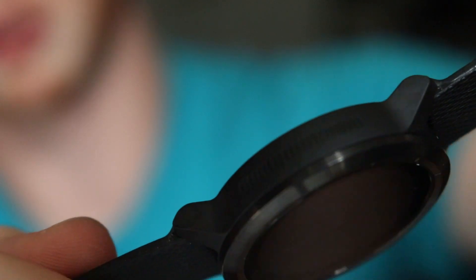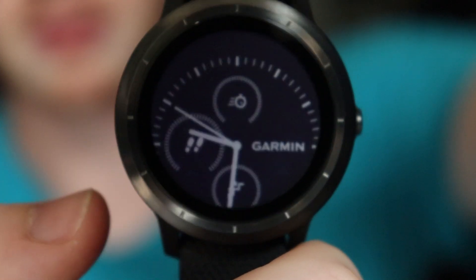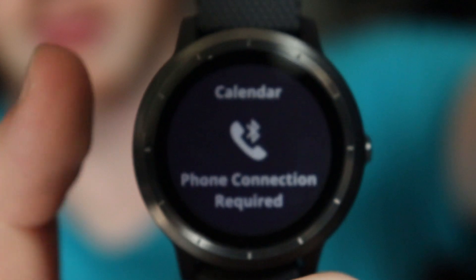A cool feature on this watch is right along the side — you can see ridges along this side here. These ridges allow for a side scroll technique, which makes it a lot easier so you're not constantly swiping along your wrist.